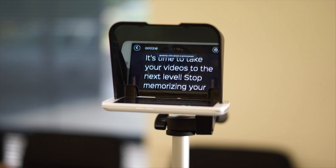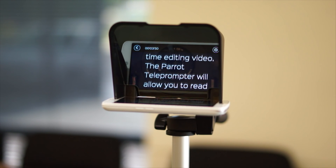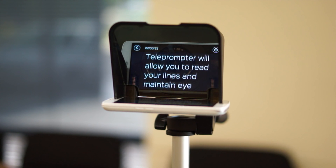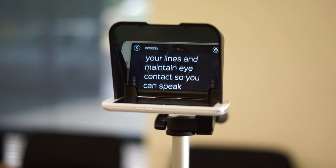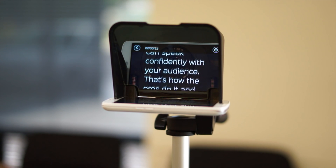It's time to take your videos to the next level. Stop memorizing lines and wasting time editing video. The Parrot Teleprompter will allow you to read your lines and maintain eye contact so you can speak confidently with your audience. That's how the pros do it, and now you can too. Please support our campaign and help us bring the Parrot Teleprompter to market.